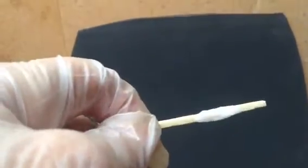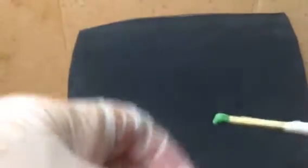It can be used for very small bones. This is a matchstick, three millimeters in diameter, that I broke and repaired, as you can see.